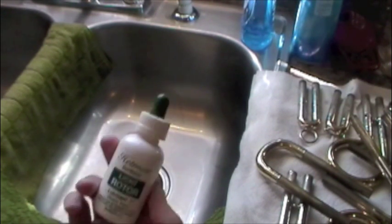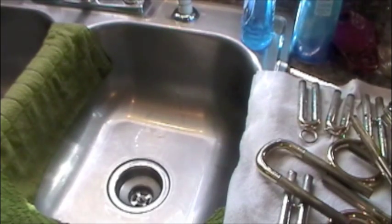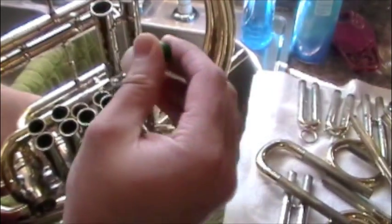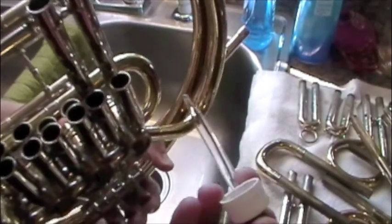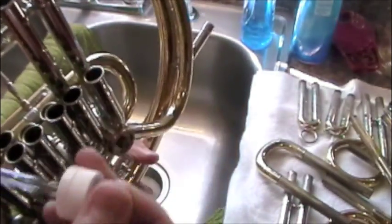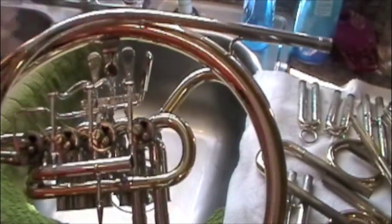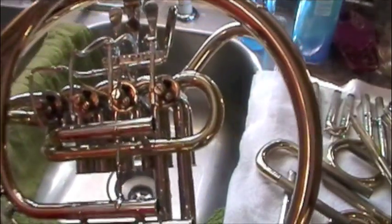Now that the horn is dry, it's time to oil it up. For the first initial oiling I really like this Hetman's light rotor oil — it comes in a big dropper; I leave this one home and keep the small bottle in my case. Just put a drop or two in every one of these slides. Because we used the Dawn degreaser, the horn is basically totally void of all oil, and oil in addition to being a lubricant is also a great rust preventative. It's always a good idea to have ample oil on the inside of your horn, and I also like to put a drop or two in the lead pipe — that's probably where you'll get most of your corrosion anyway.